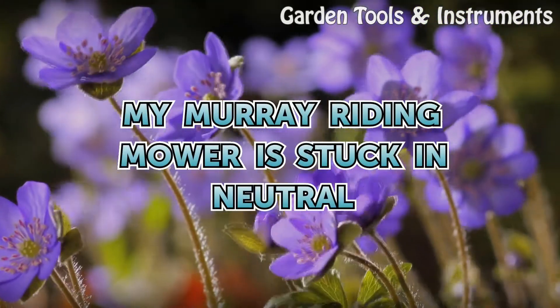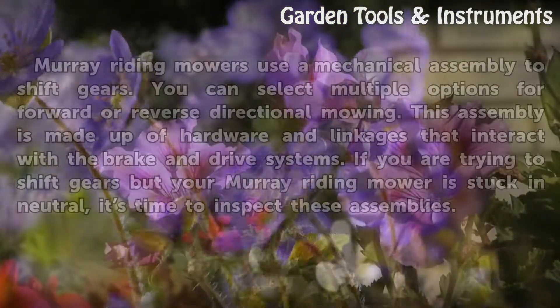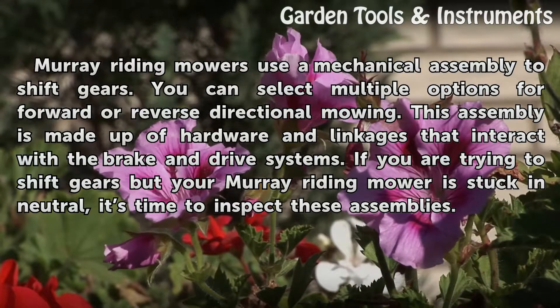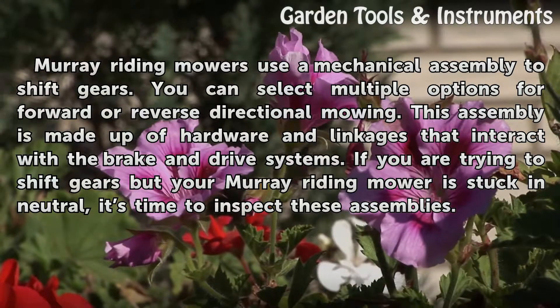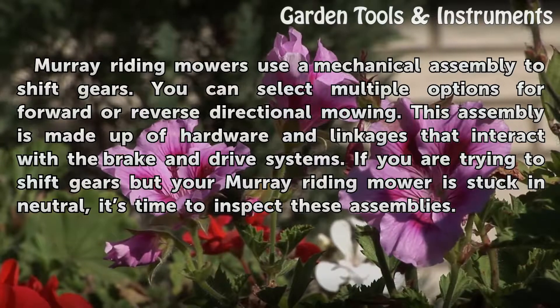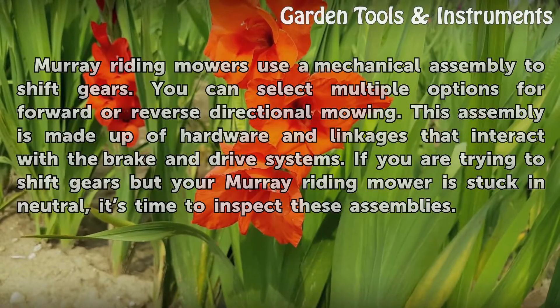My Murray Riding Mower is stuck in neutral. Murray Riding Mowers use a mechanical assembly to shift gears. You can select multiple options for forward or reverse directional mowing. This assembly is made up of hardware and linkages that interact with the brake and drive systems. If you are trying to shift gears but your Murray Riding Mower is stuck in neutral, it is time to inspect these assemblies.